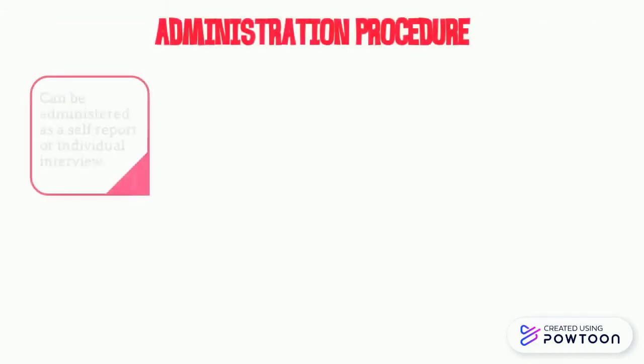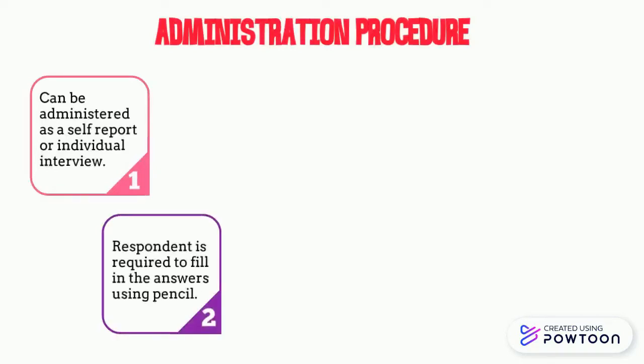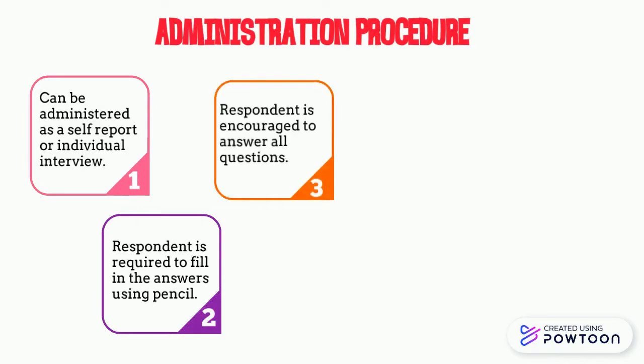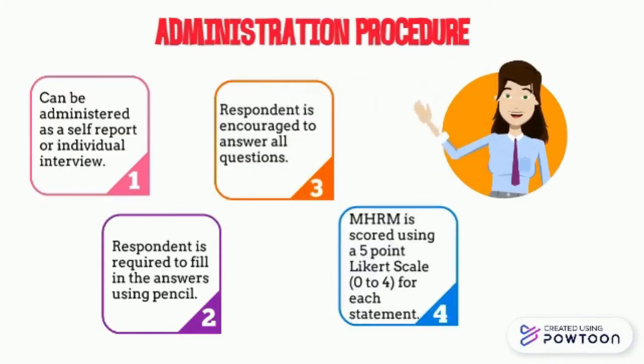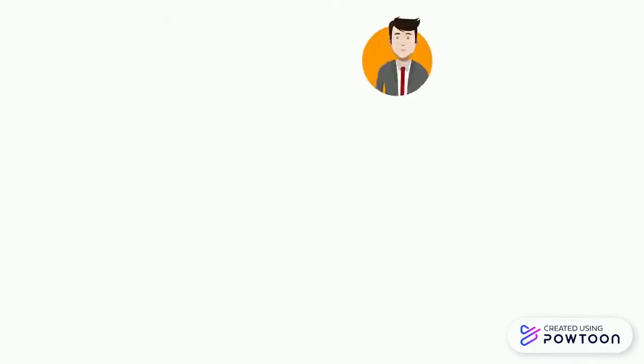Administration procedure: This assessment can be administered as a self-report or individual interview. Respondents are required to fill in the answers using pencils and are encouraged to answer all questions. MHRM uses a 5-point Likert scale, from 0 to 4, for each statement. This is the assessment form of MHRM.